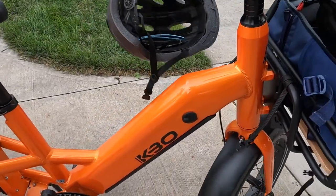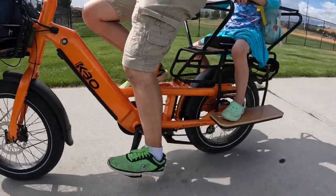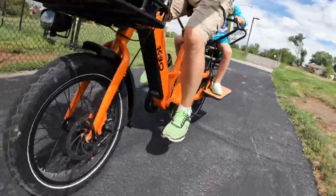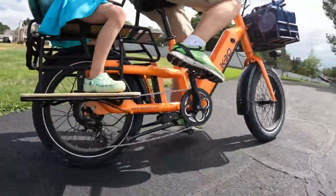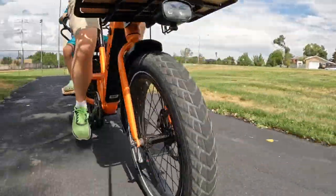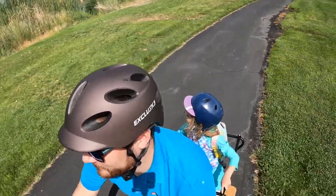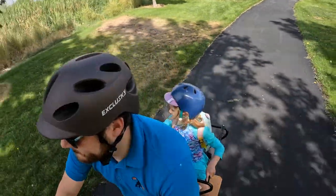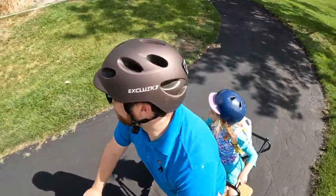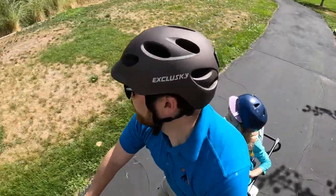The Ranger is rocking full-coverage fenders to keep everyone dry in the rain and puddles — a big benefit for regular, reliable use. For a huge safety and practicality benefit, it has front and rear lights and also a brake light function to get respect from cars — or at least try to. The step-through frame is easy to access for pretty much any rider, and it's also built really strong, with a big battery inside the down tube for low weight and stability. It's a really nice ride. The Ranger also includes a rear rack for amazing load capacity and running boards for loading people or additional cargo.